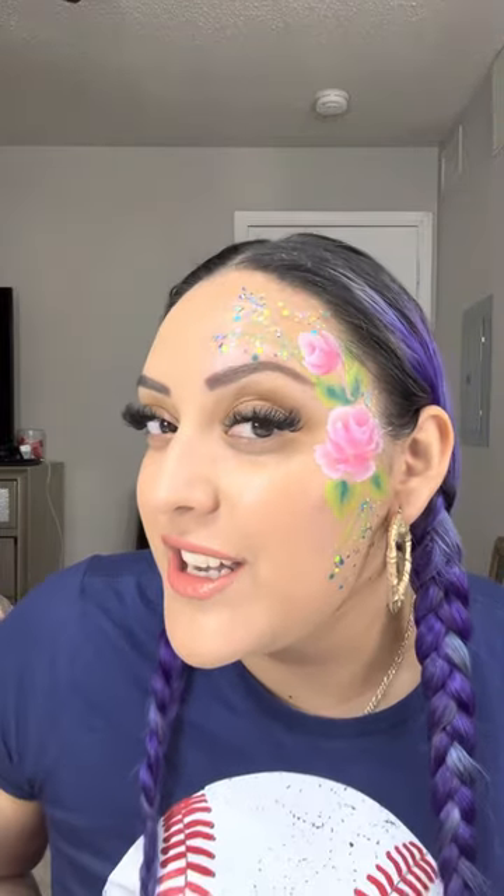But while we were there, they had a face painter — face painters. And so, you know, your girl had to get her face painted. She did an amazing job. And you know, I love flowers. I love roses.